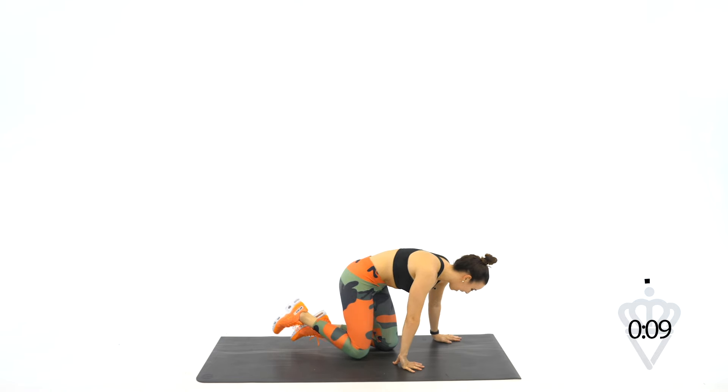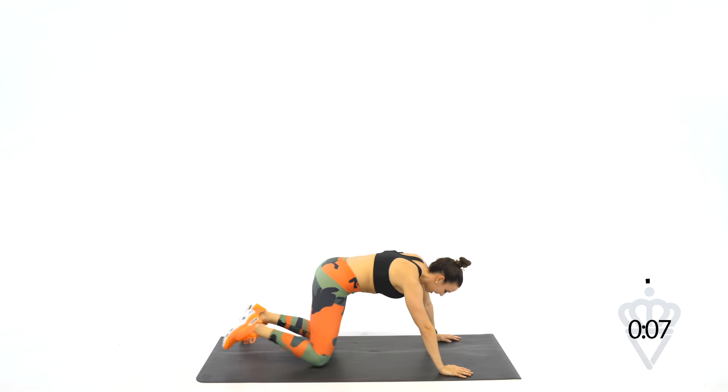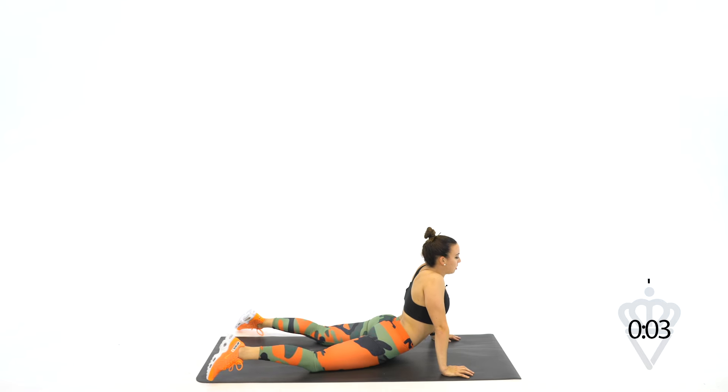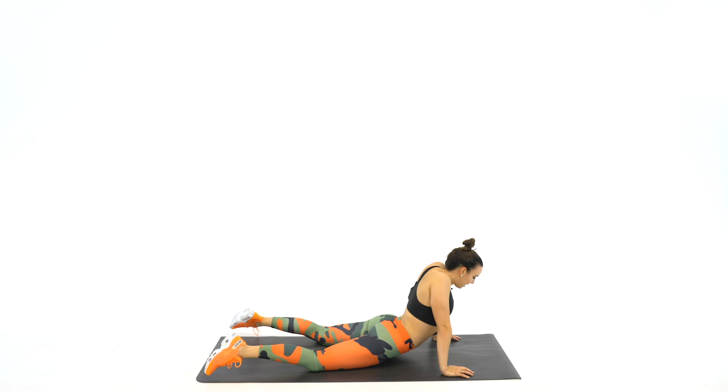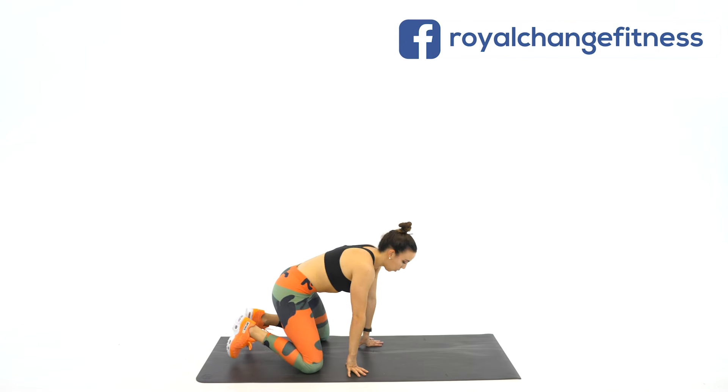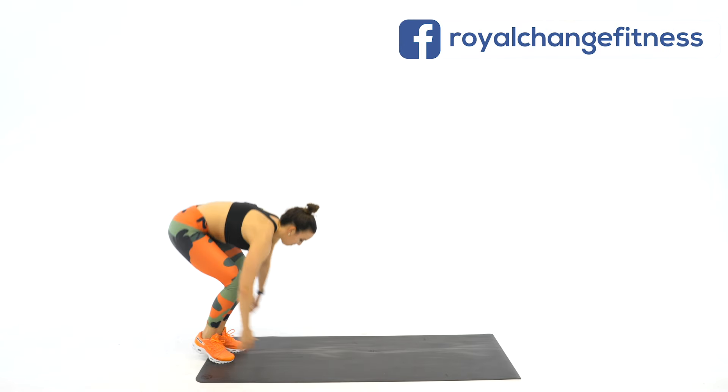Amazing job. Place your hands down on the mat and let's stretch those feet out. Drop the hips down — give me a little stretch here. Nice work today, guys. As the clock rolled down to zero, big deep breath. Pull it back in and slowly come on up to the top.